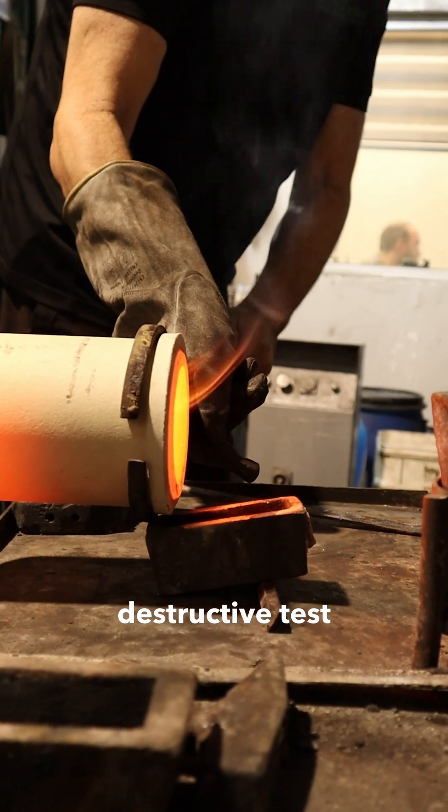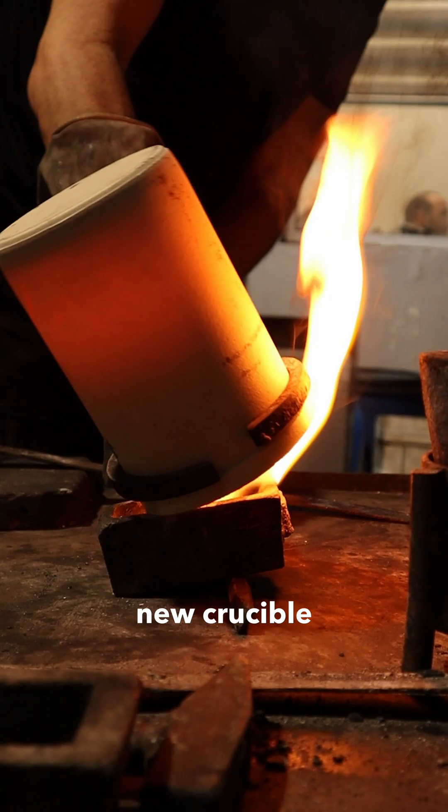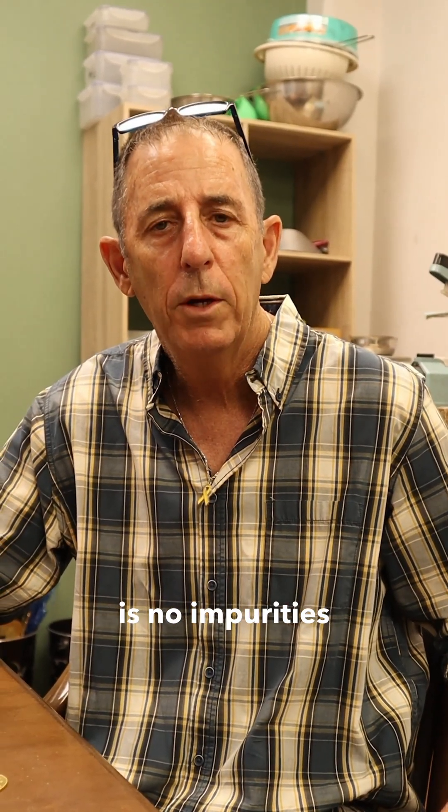We are going to use a new crucible to make sure there are no impurities.